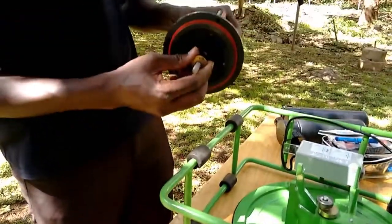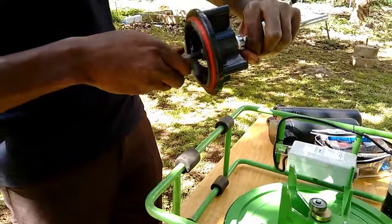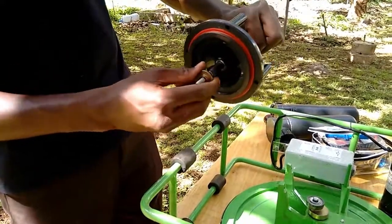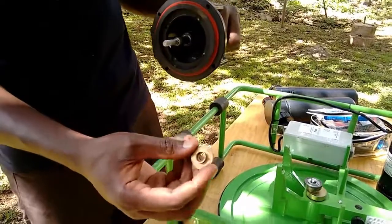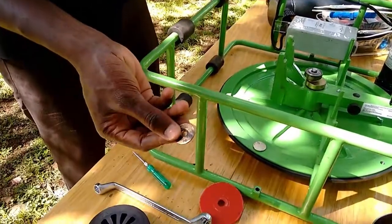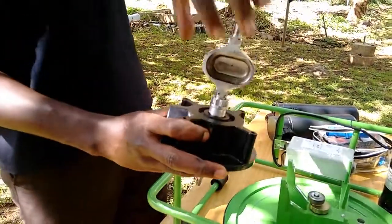The special washer, golden in color, can be removed by twisting and pulling. Loosen the stuffing box completely to be able to remove the piston rod from the top cylinder.